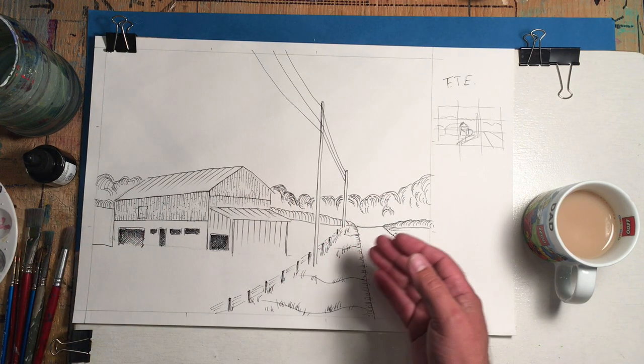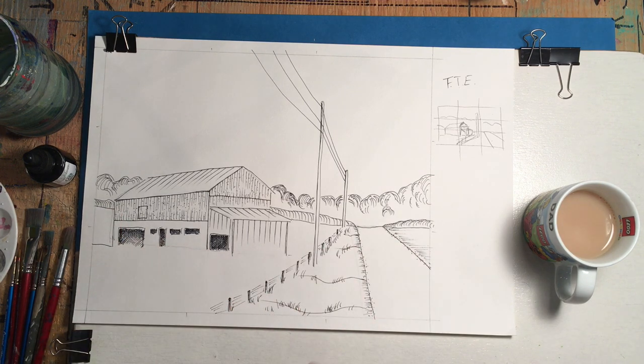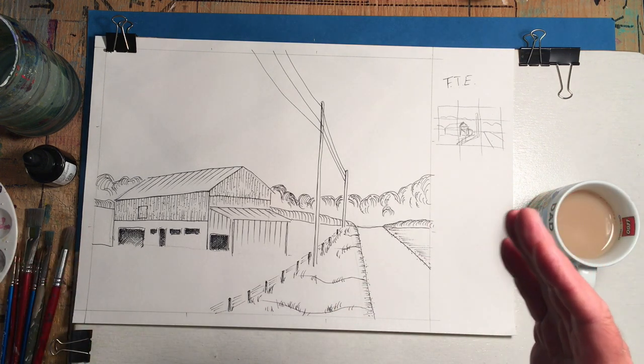The first thing I want to do is take out all these graphite lines — I don't want them showing. I'm going to take my eraser and just erase them all.